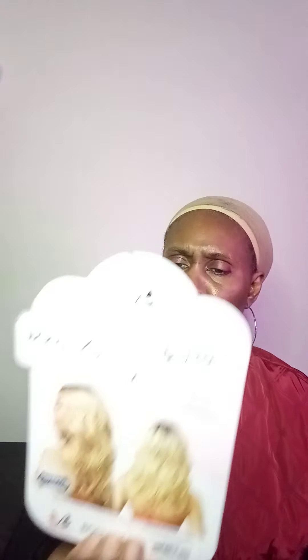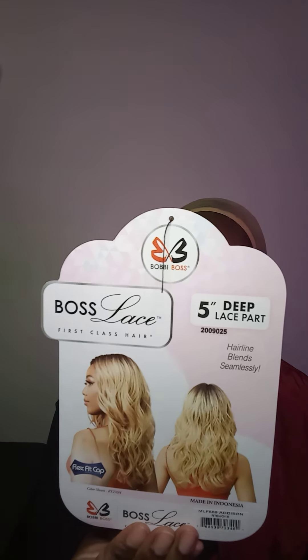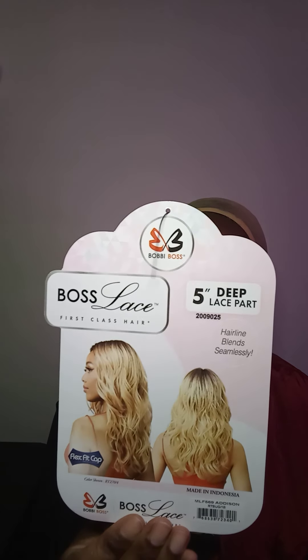The lace is kind of a darker color, so that's good — should be easy to blend. But I'm gonna have to go cut the lace off, I'll be right back. Alright, I came back. Let's cut the lace off. It's got a card that tells you information about it — it's a five-inch deep lace part and it comes in a bunch of different colors: 1, 1B, 2, 4, 6, 1/3F, 1B/30F, 4/27 — a whole bunch of different colors. Check them out and see which one you like best.